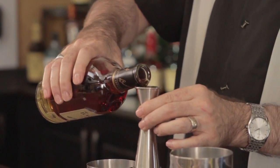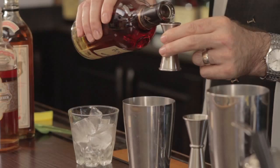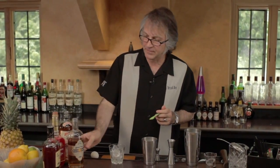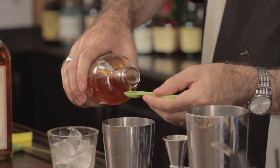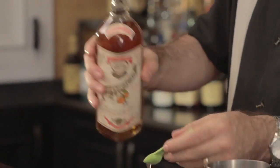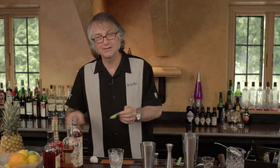We're going to start off with one and a half ounces of rum, followed by a half teaspoon of apricot liqueur, followed by a half teaspoon of orange curaçao, followed by one teaspoon of grenadine.